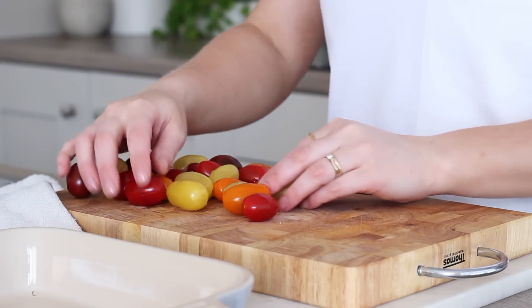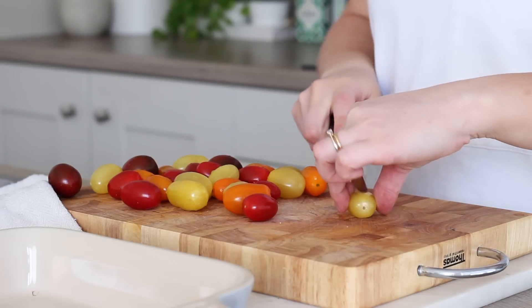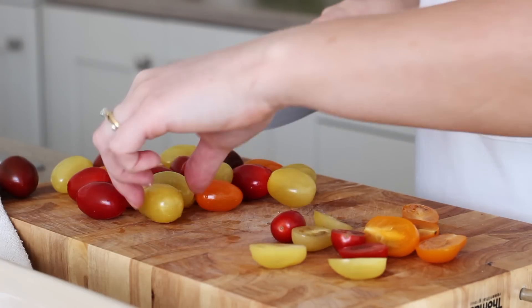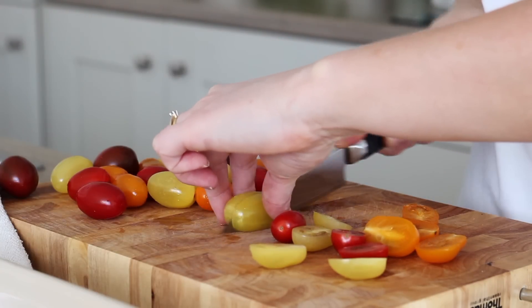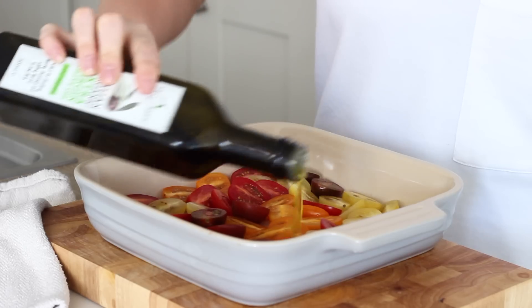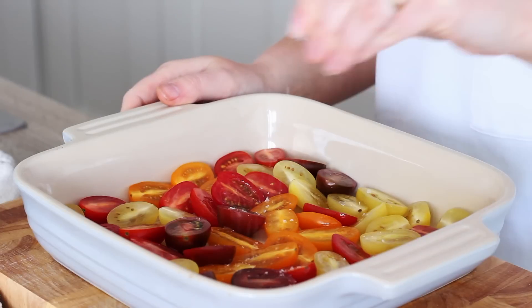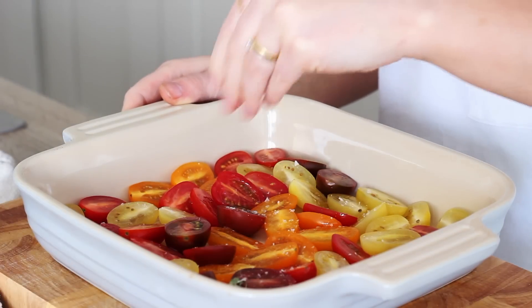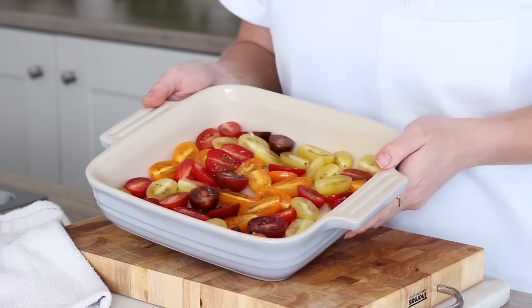I next took 300 grams of cherry tomatoes — I used coloured tomatoes in different variations — and sliced all of those in half. I arranged those in a baking dish with the cut side facing upwards, then drizzled over some olive oil and seasoned with some sea salt flakes. I then placed those in the oven to slow roast.